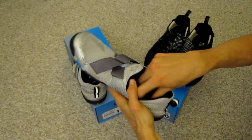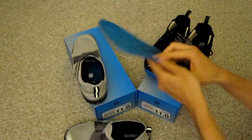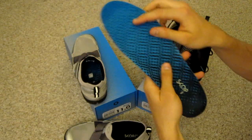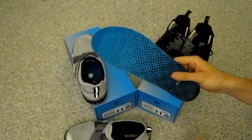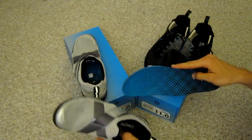The insole is removable, and it actually has — I don't know if you can really see here — but there are little raised bumps all through it, which give a little more traction to the foot.